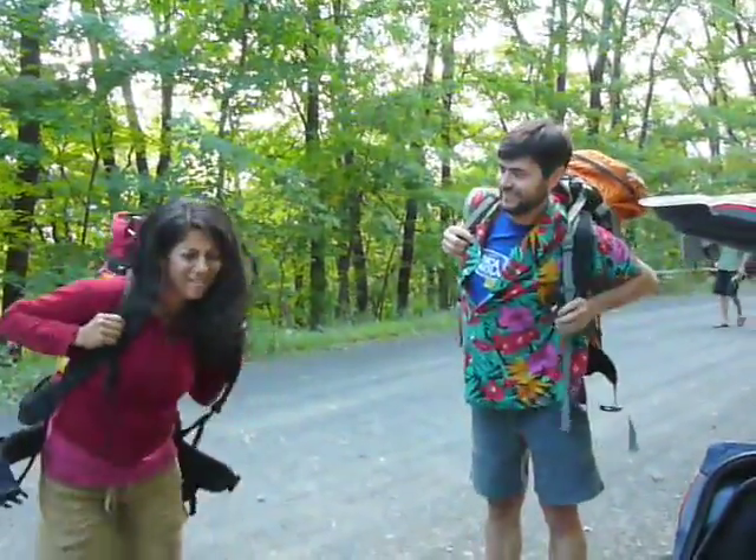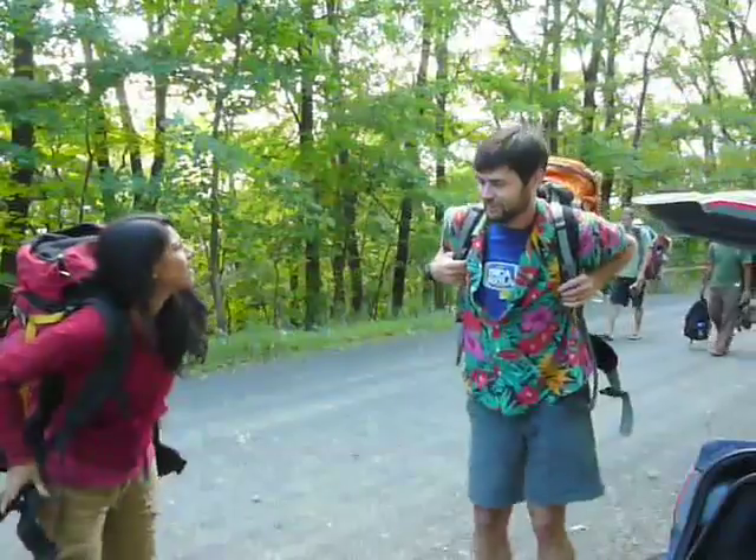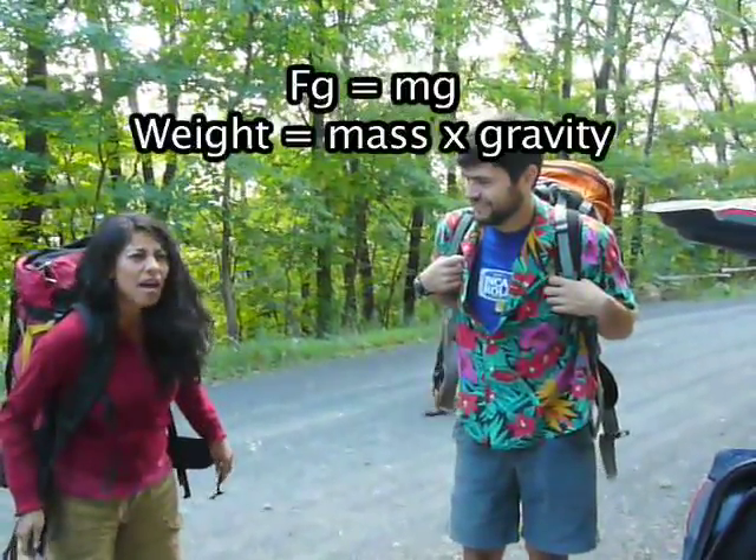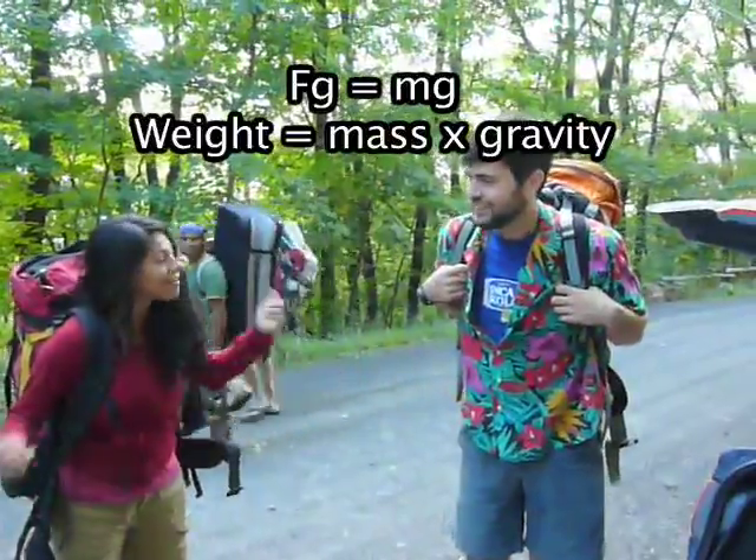Wow, this weighs a ton! Yeah, well — weight — what is the formula for weight? FG equals MG!